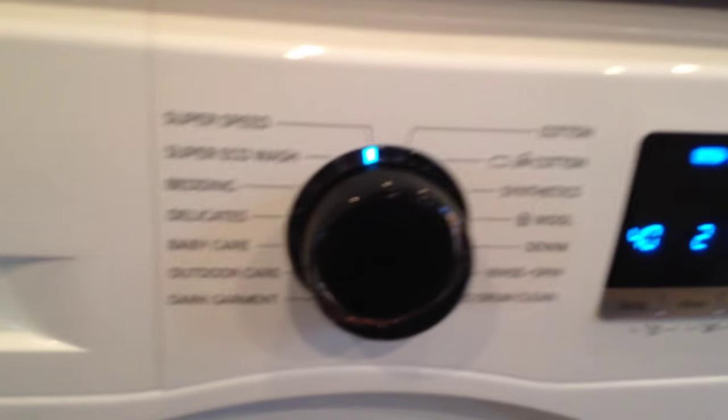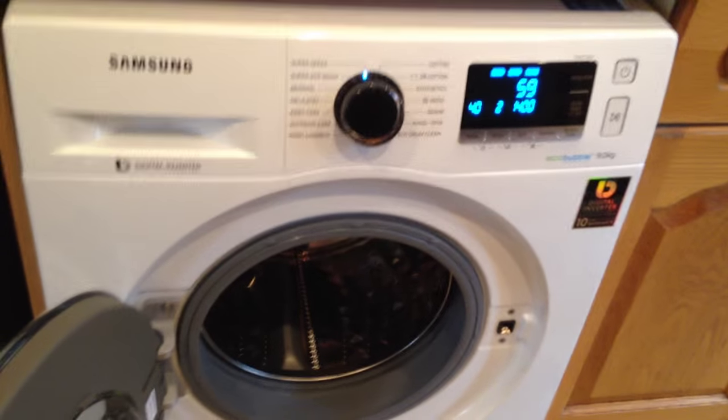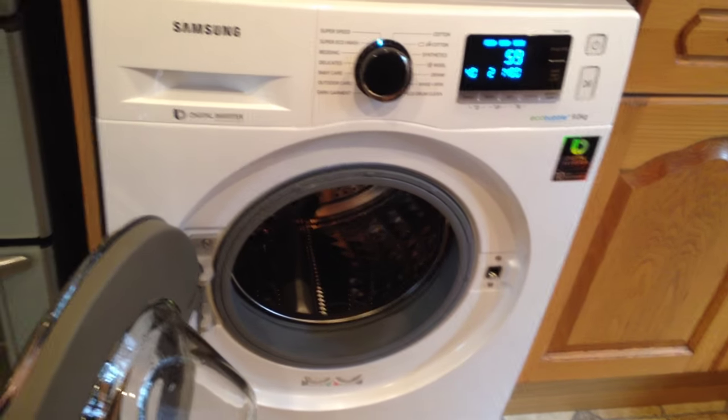The one I have used the most is the SuperSpeed — basically it washes whites or coloureds within an hour.